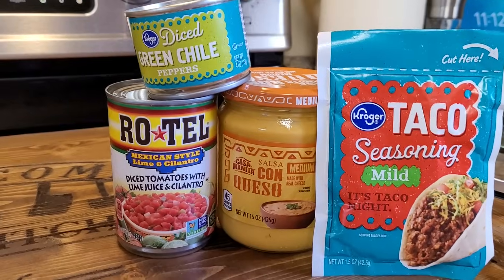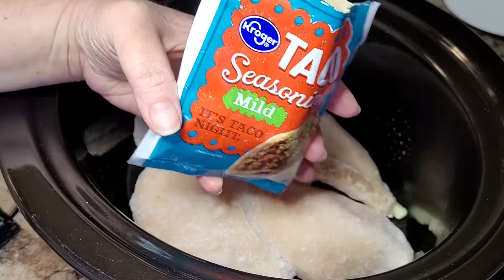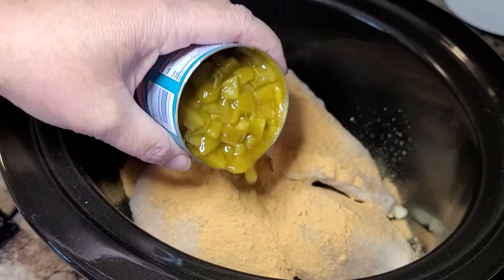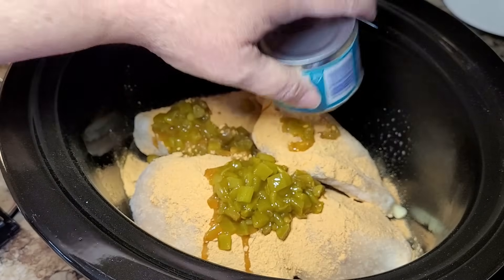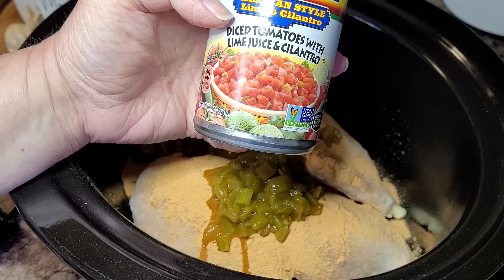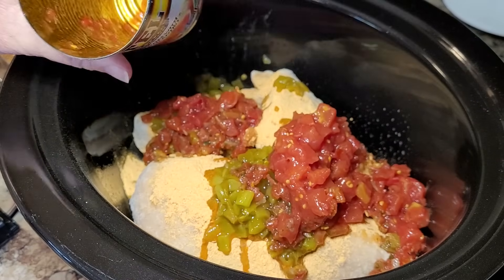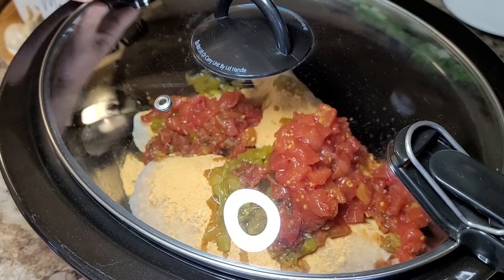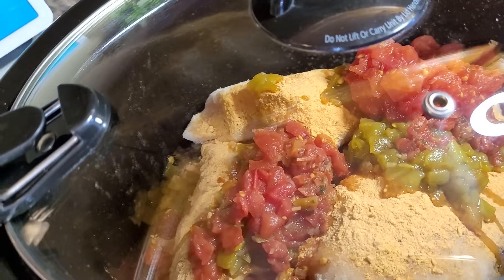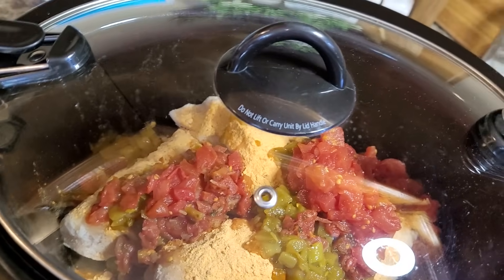I've gone ahead and put about two pounds of chicken in my crock pot. First thing, take one envelope of your favorite taco seasoning and sprinkle it across the chicken. Then I'm taking a four-ounce can of diced green chilies — not draining it, just dumping it all right on top. Last step for right now is taking one can of Rotel — not draining this either. I've just recently found this lime and cilantro kind and I'm excited to try it. I'm going to cook it on high for about four to six hours; I'm heading to Costco and I'm going to let the crock pot do all the work. When we get back, we'll add just a few more little things to make it absolutely delicious.